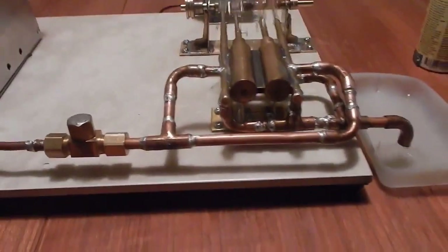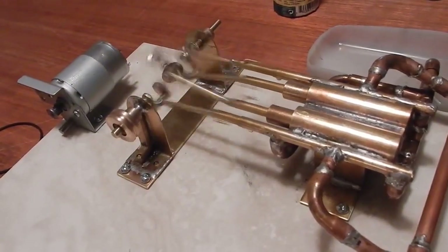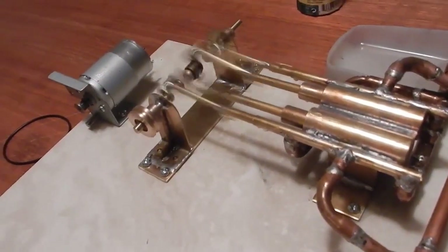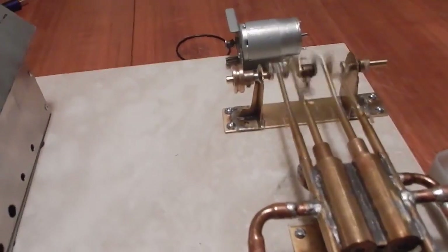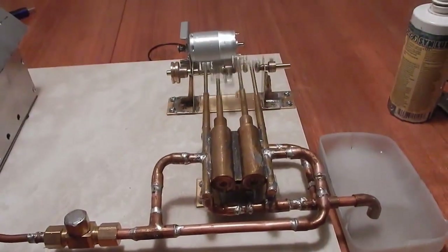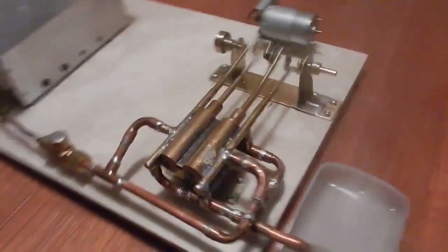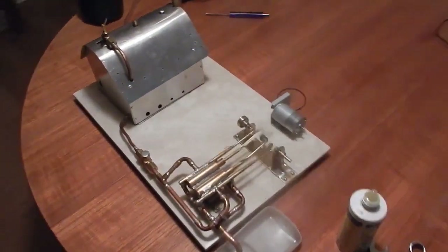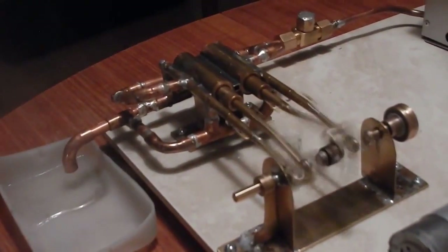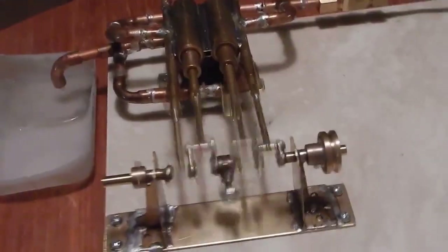All right, looking good in there — okay, it's starting! Listen to how smooth this engine is. My brand new steam engine — twin cylinder, double acting, so it's self-starting. The only thing is it doesn't reverse because of the fixed sequence, but that's no big deal. Wow, I really like this engine!